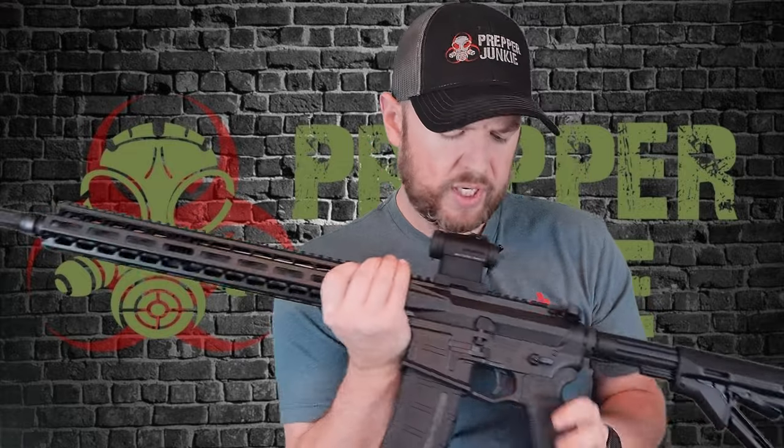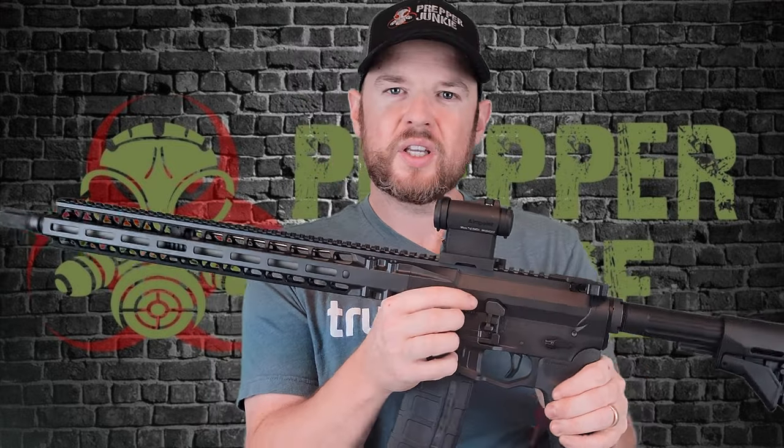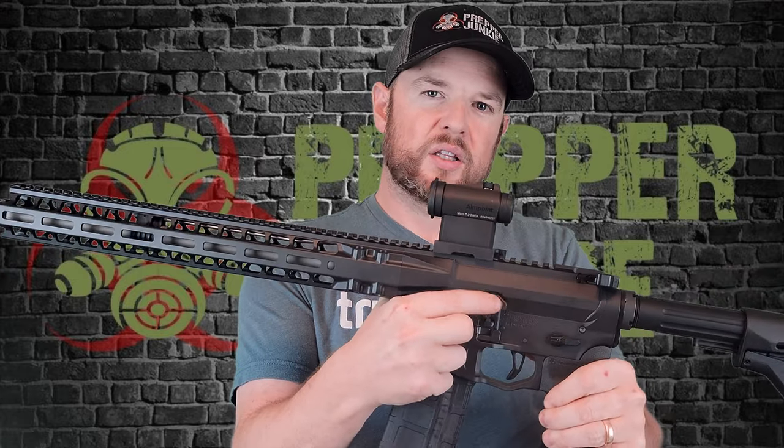One thing I forgot to point out is with this bolt release — you can see the paddle is enlarged, and it reminds me of the maritime bolt catch from Geissele. I do like that larger pad on there to hit. Very cool.